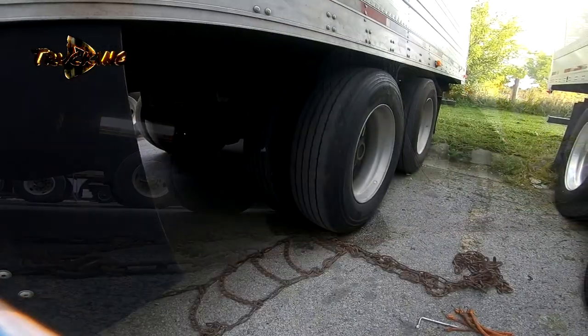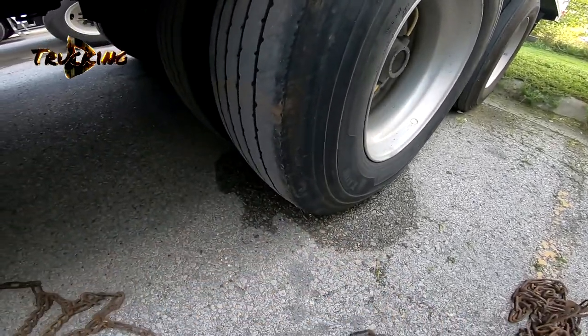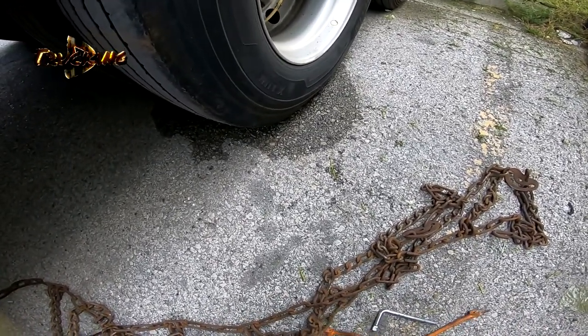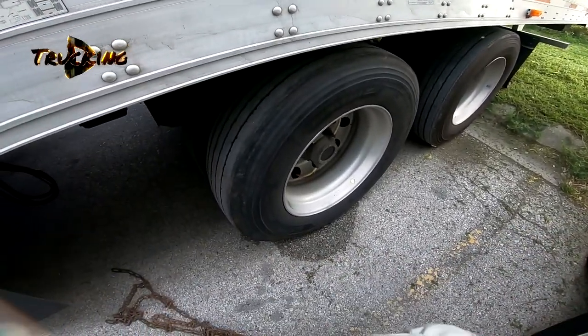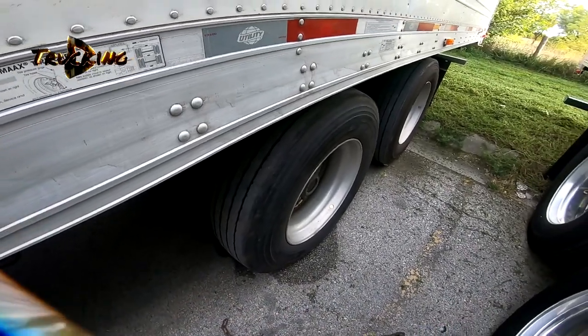After we're done with the chain, we need to look for any broken links. All looks good, and we can pull away now.